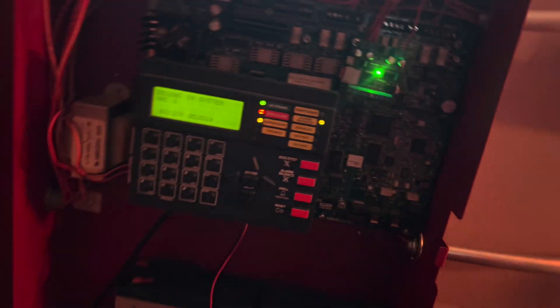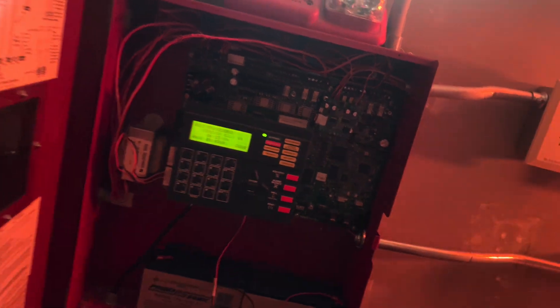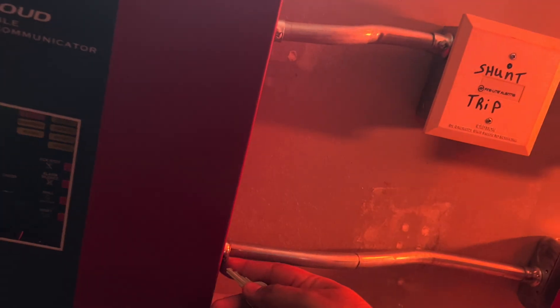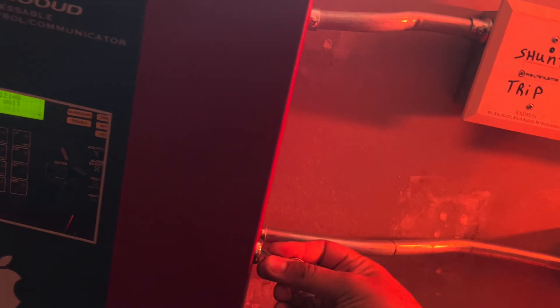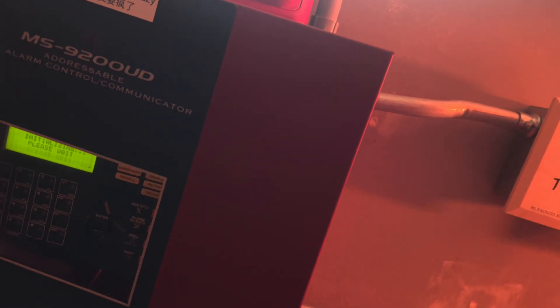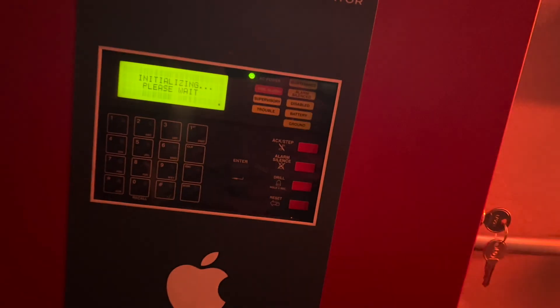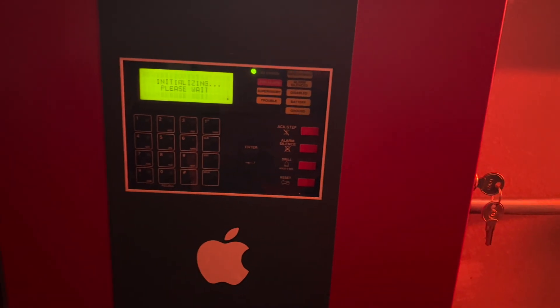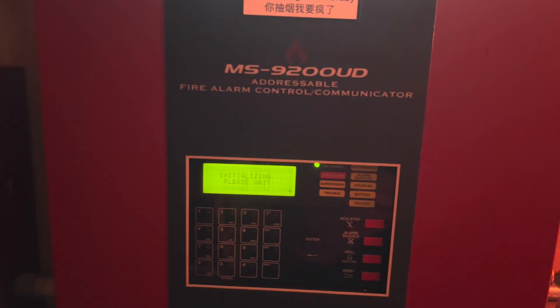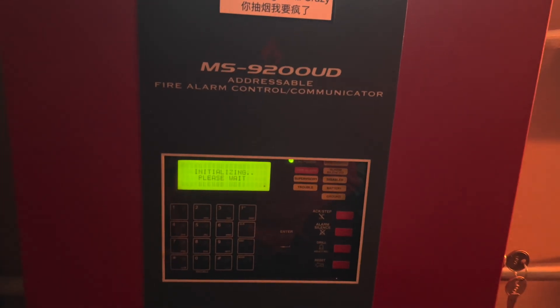Alright let's go ahead and reset the system. So that is everything on the system — I hope you guys enjoyed it. I know there's been a few weird system tests lately with the strobes as well as the CO detector, but this is just gonna probably be a one-time thing. Maybe I'll do a separate video showing off all the different voice evac messages I can do. But anyway, that is it for the system test — I hope you guys enjoyed it, hope you all have a great day. Peace.